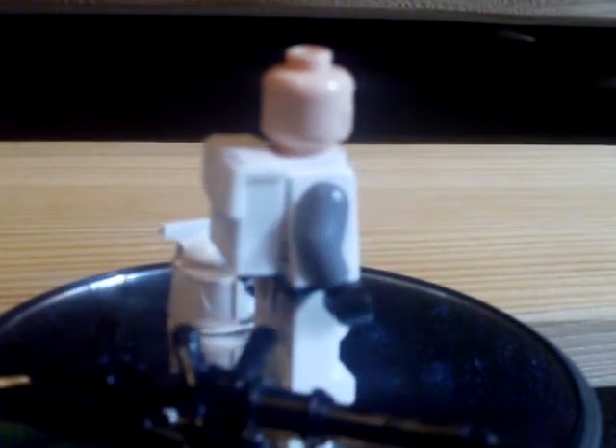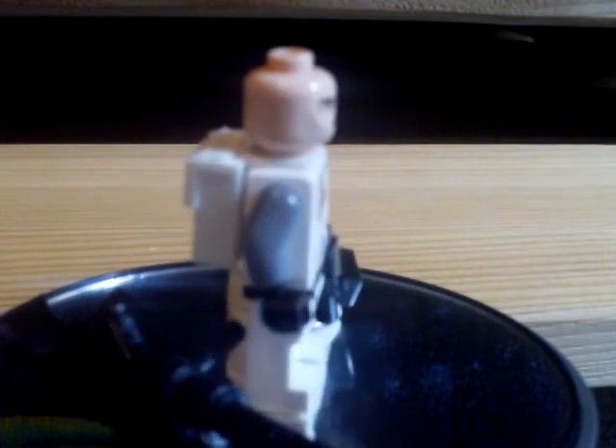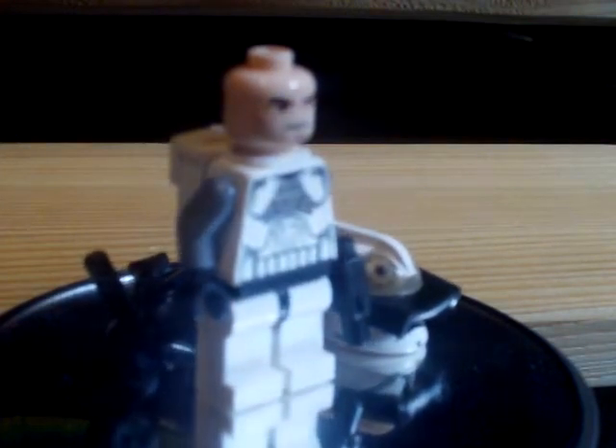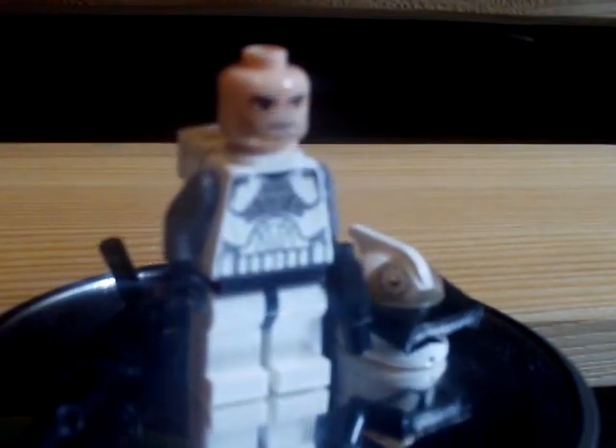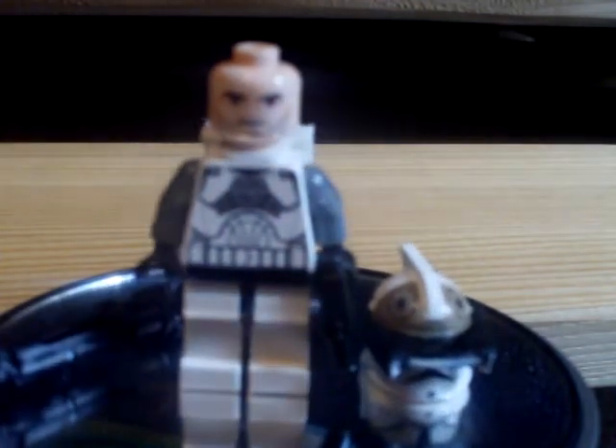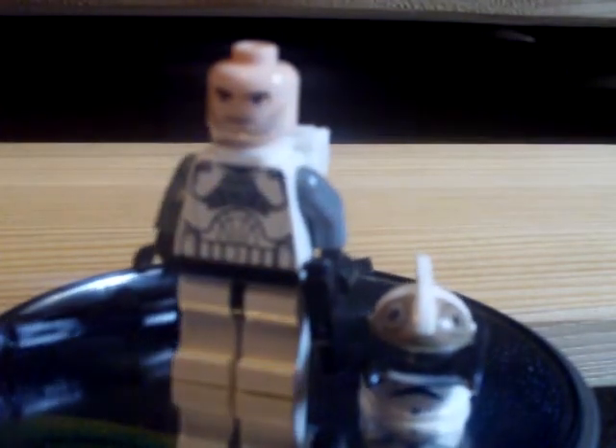So this is my custom clone commander gunner. He's for sale like all my custom clones. This guy has a custom backpack, custom gun, and custom micro binoculars — really cool. Please rate, comment, and subscribe and check out my other videos.